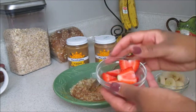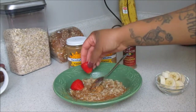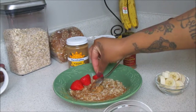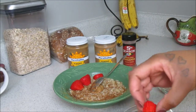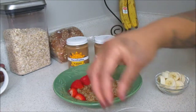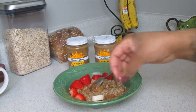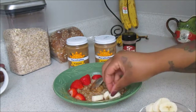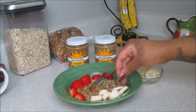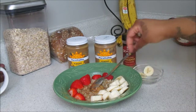Now we're going to top our bowl with our toppings. You can use whatever you want — I simply love strawberries and bananas. You can also use blueberries or chia seeds; the toppings are endless, just create it to your liking. And of course we want to add our very sweet ripe bananas. Doesn't this look good? This is so quick and simple — I make this in five minutes every single time.